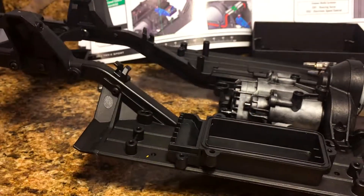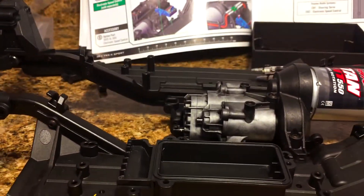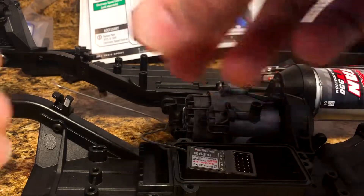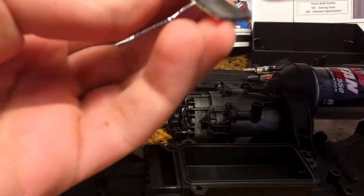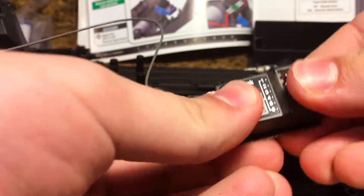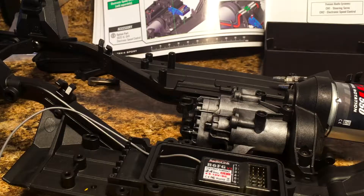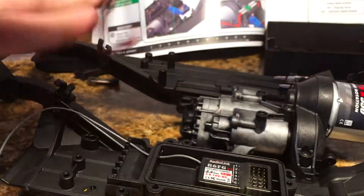I've got the receiver box — the bottom half of it at least — mounted up to the chassis. I'm going to bring in my receiver now. This is the Radiolink R6FG — it is a six-channel receiver that's going to go to my six-channel transmitter. I don't really need six channels for this truck yet, but if we put lights or a winch on it, that would definitely come in handy. So I'm going to go ahead and install this with the adhesive tape. With the receiver in, I'm going to put in the servo next.